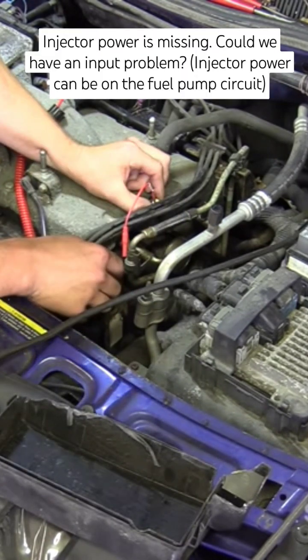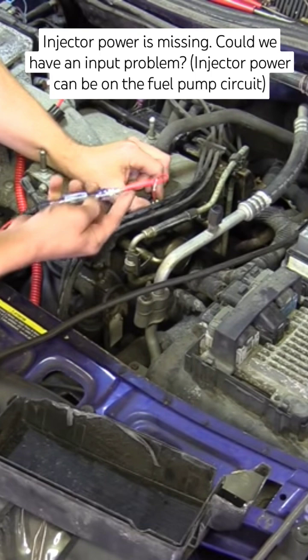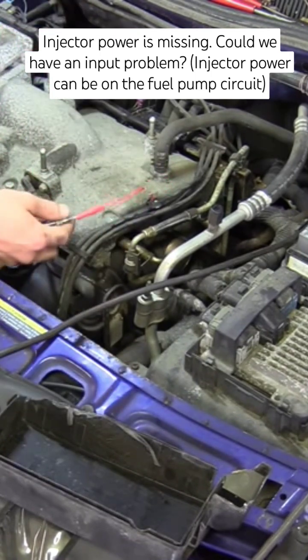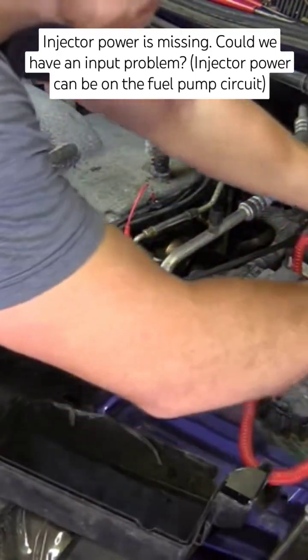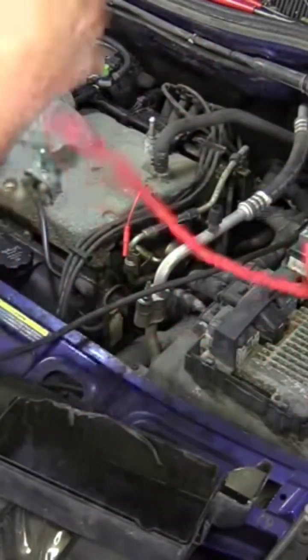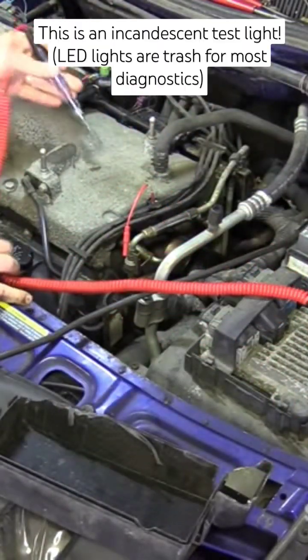And then this will be the injection pulse side. So what I want to do now is switch my test light to battery positive. And when I touch a ground, my light should light.